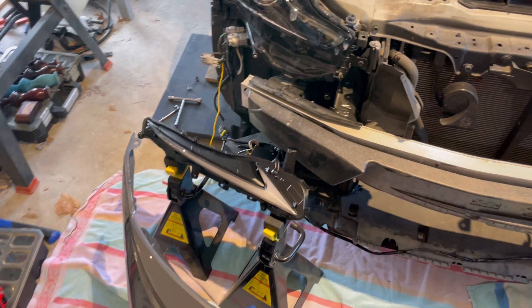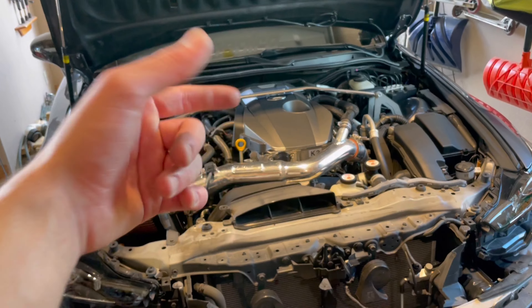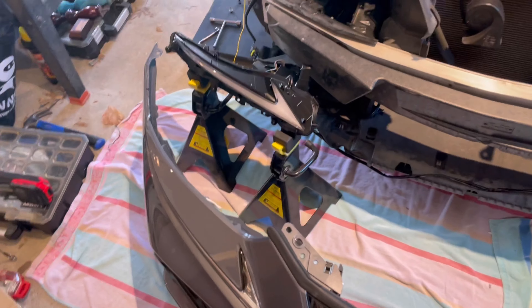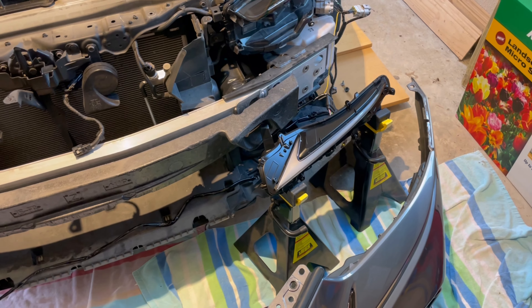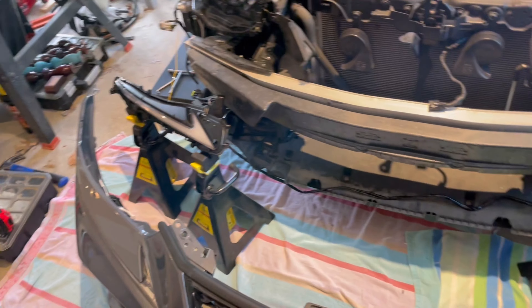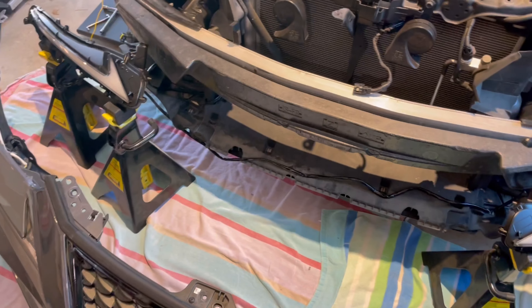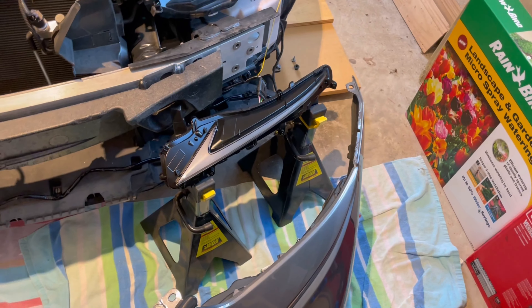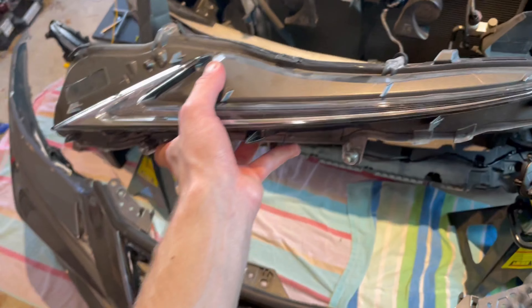I couldn't talk over that last clip because the lights were connected via Bluetooth to the car and also to my phone. But they work — they are super cool. I can't wait to mess around with all the modes, colors, patterns, and animations. They work, so let's get them installed.